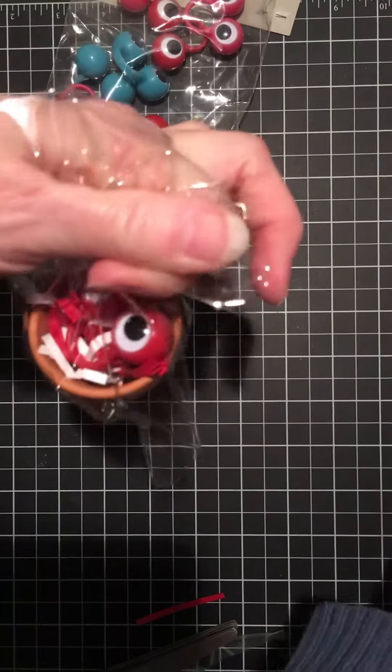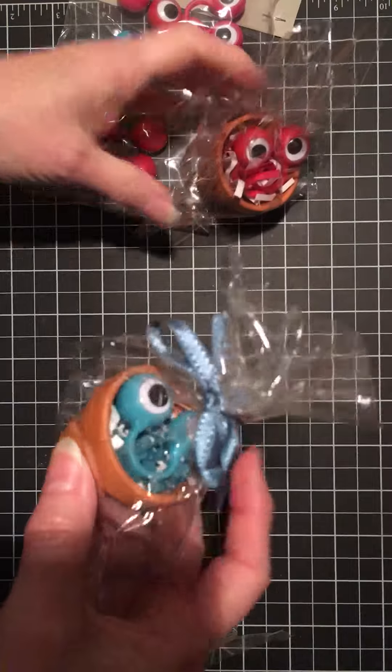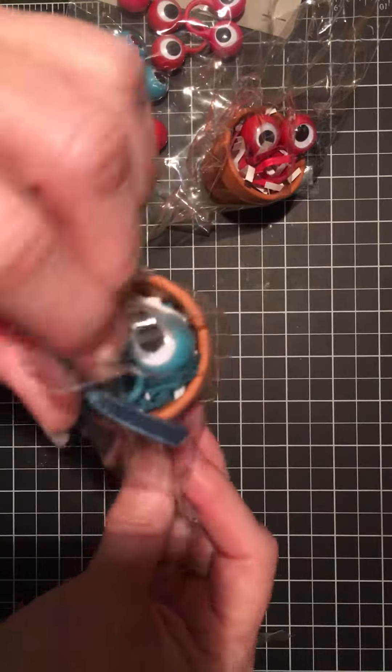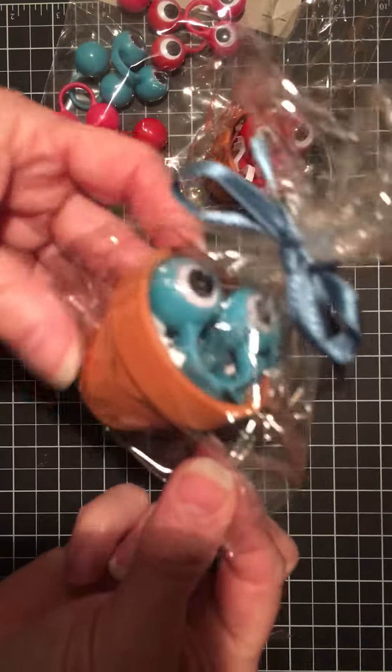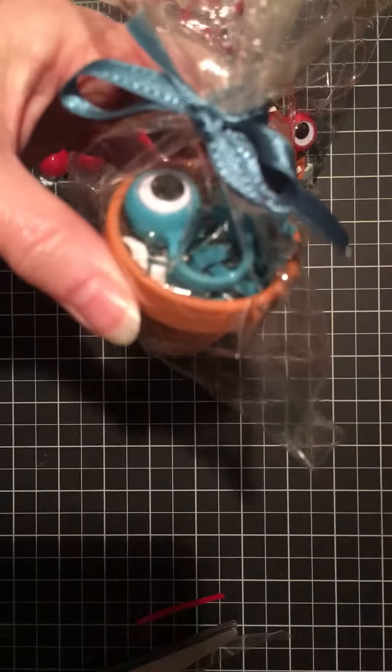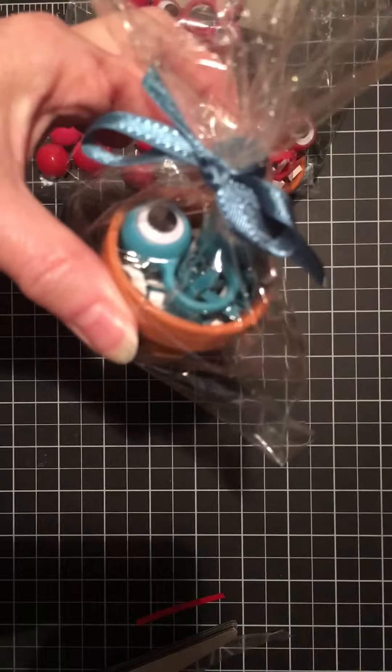Tie it with some ribbon — it comes in different colors so you can color coordinate. This one is done with the island indigo cardstock and ribbon. You just have a little gift treat, and you also have room to add a few little candies in there if you want. Enjoy that, thank you very much!